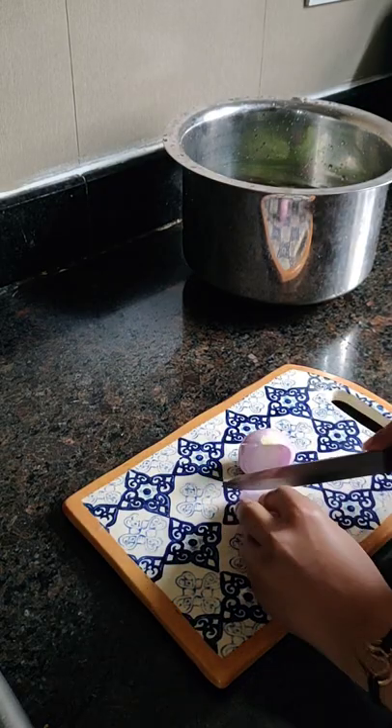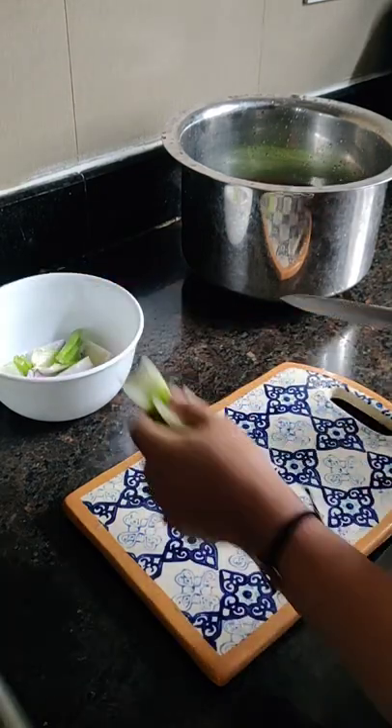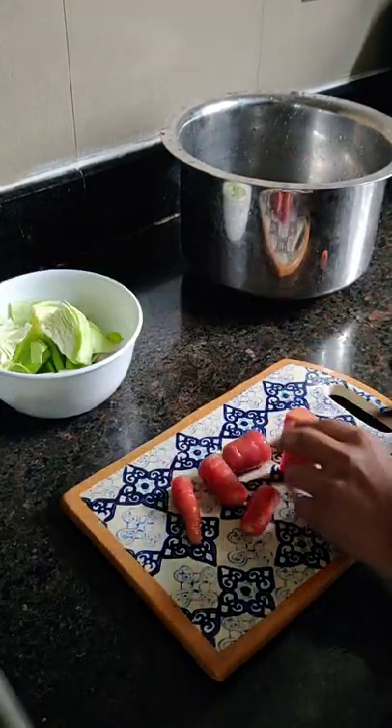Vegetable stock. Roughly chop the vegetables: 1 onion, 4 celery stalks, some cabbage or cauliflower, and 1 carrot.